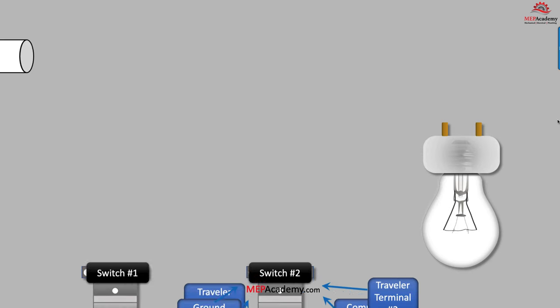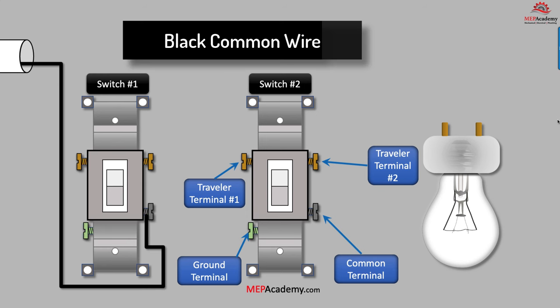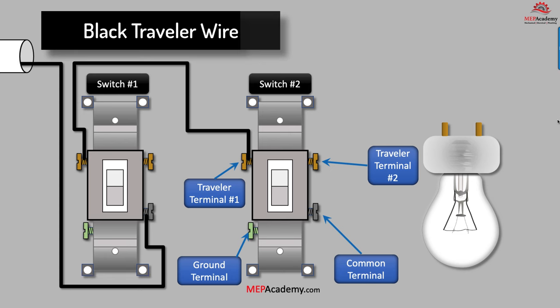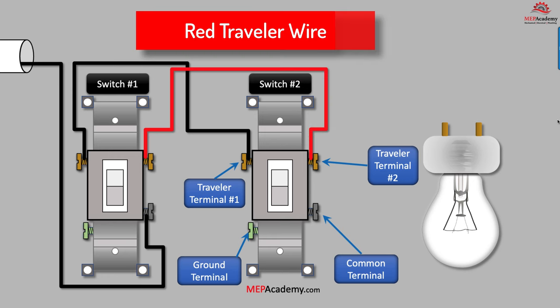Now we'll install a light fixture after two three-way switches. From the power source we'll bring the black hot wire to switch number two's common terminal — note that this wire is usually black, but your wire could be another color. Then we'll run a black traveler wire from three-way switch number one to the same terminal on switch number two; this could be from the left side of one switch to the left side of the other. Next we'll install a red traveler wire from the right side of switch number one to the right side of switch number two. This gives us a second optional path to the light through the red traveler wires from the black hot wire brought to the common terminal.